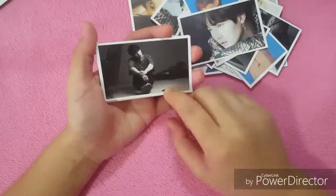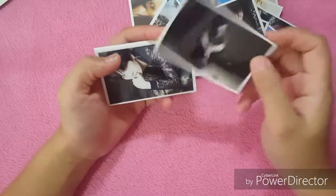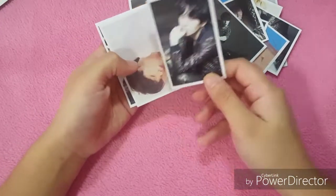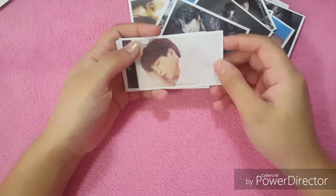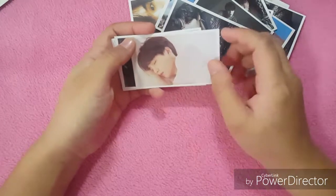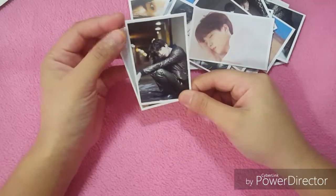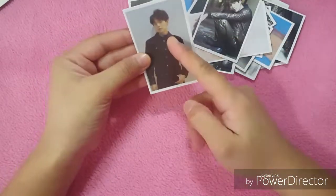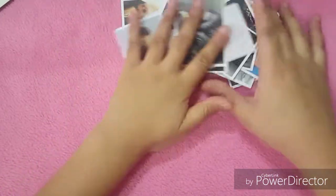Oh my gosh, his feet — it kind of distracts me! Oh, he's sleeping — he really loves to sleep, but he's still gorgeous while sleeping. I really like this. Oh, he's sleeping again! Oh my gosh. Okay, so that's the last one!